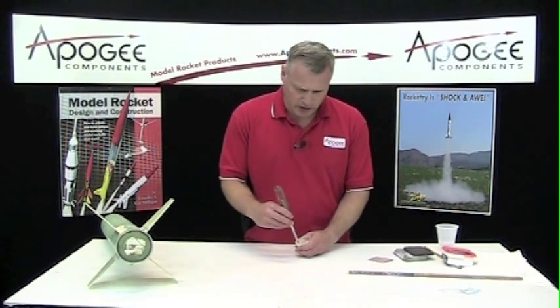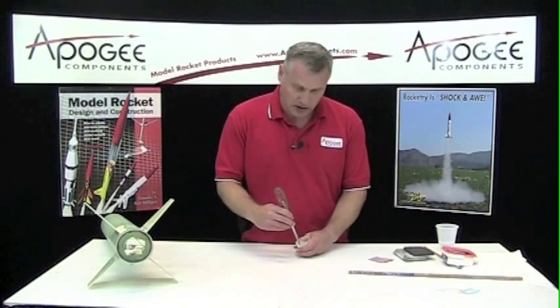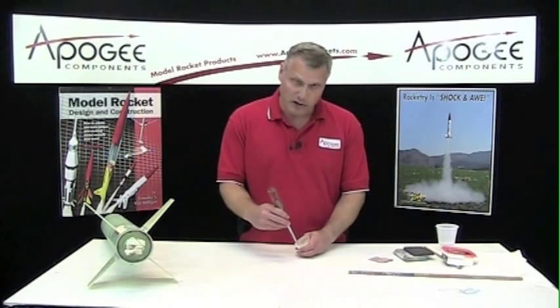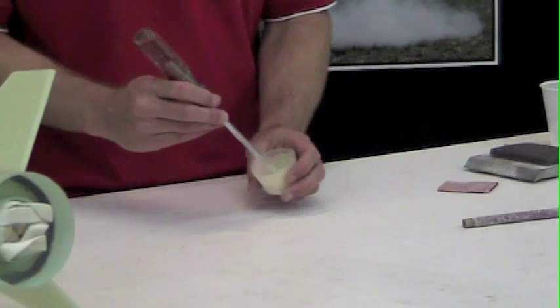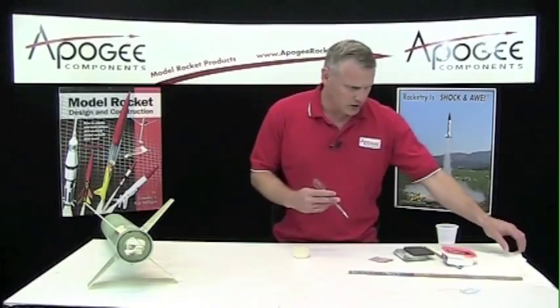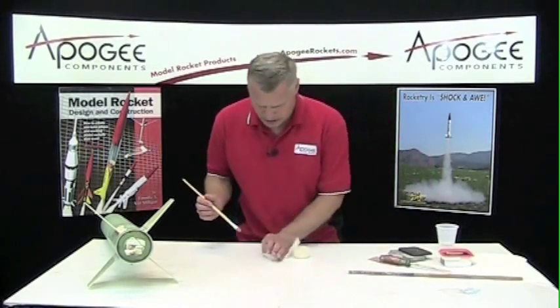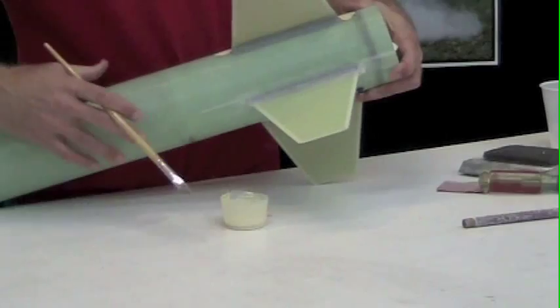Now if you've got big gaps, you're going to want it a little bit thicker. And since mine is pretty smooth already — I did a pretty good job putting those fillets down in the first place — so I don't need a lot. It's just feathering out the edges. It's a little bit liquidy. I have some paper towels available, and I've got a paintbrush here — I'm just going to paint that on where I've just sanded.